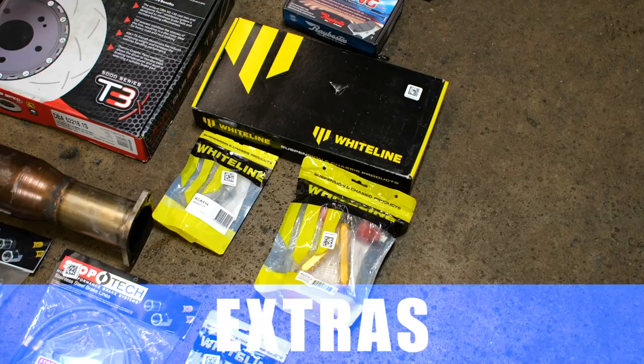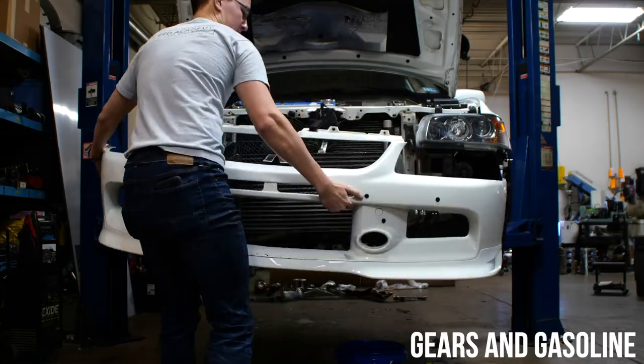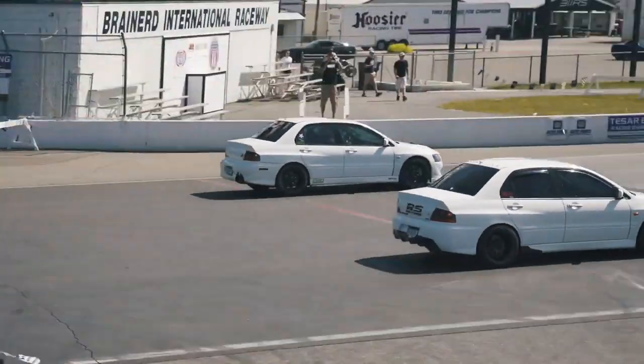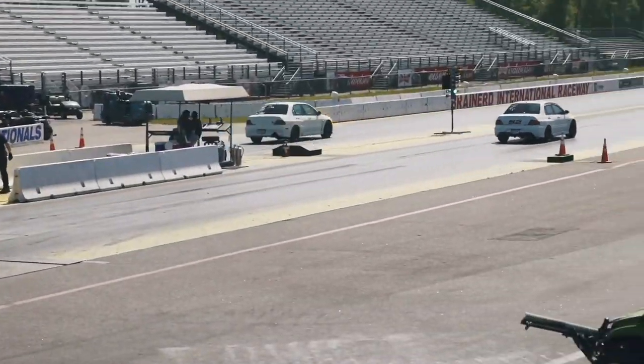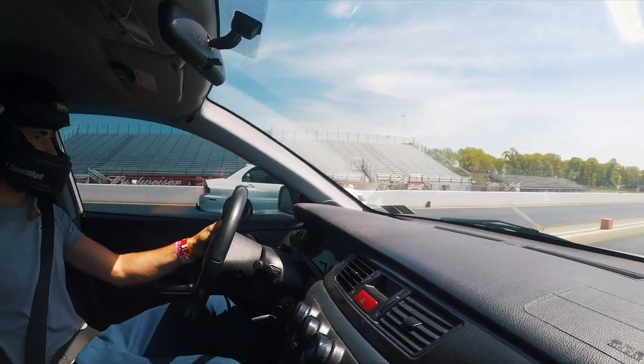A few other things to look into when getting your Evo 8 or 9 to 700 horsepower: a boost control solution, a catch can, and honestly a ton of other stuff. I've only touched on the basics here, but if at any point in your build you have questions, feel free to give us a call at 1-888-MA-PERFORMANCE. I've got a team of staff members who are more than happy to discuss the nitty-gritty details of your Evo 8 or 9 build.